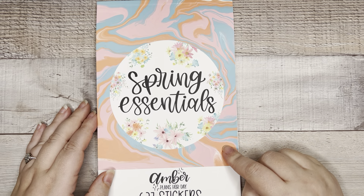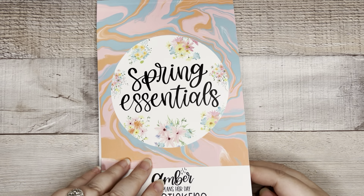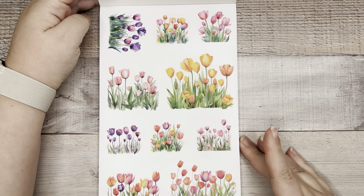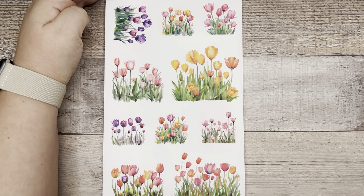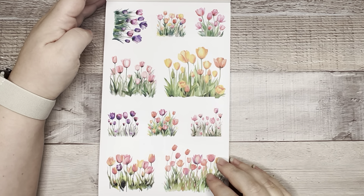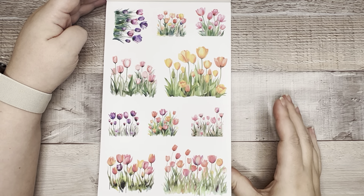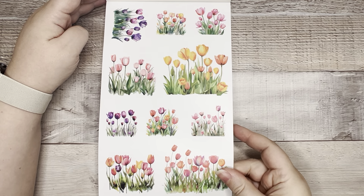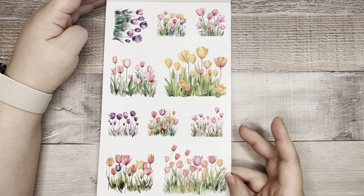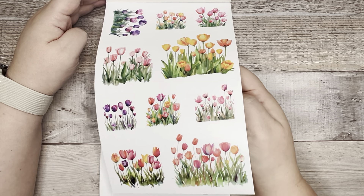So Amber Plans Her Day, Spring Essentials, releasing on February 23rd — let's get into it. Spring Essentials means it's going to be all things spring. Tulips! I love tulips. These are watercolor tulips and they are clear — so clear decorative stickers. We have one sheet, and it looks like we're not going to have duplicate sheets. So one full sheet of clear watercolor tulips. It's really pretty.